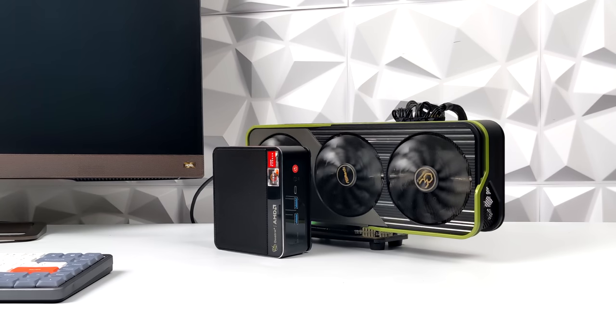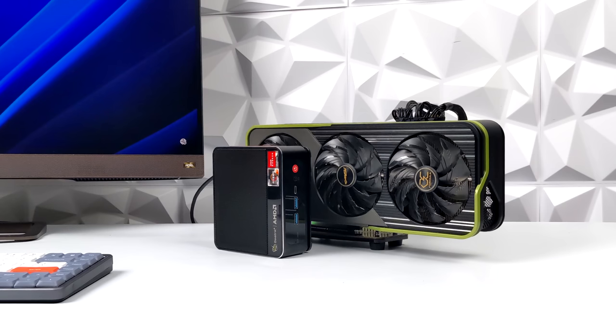All that's really left to do is install the drivers for the GPU, download a few more games, and make sure everything's updated. Then we can jump right into some benchmarks, gaming, and emulation on this setup.